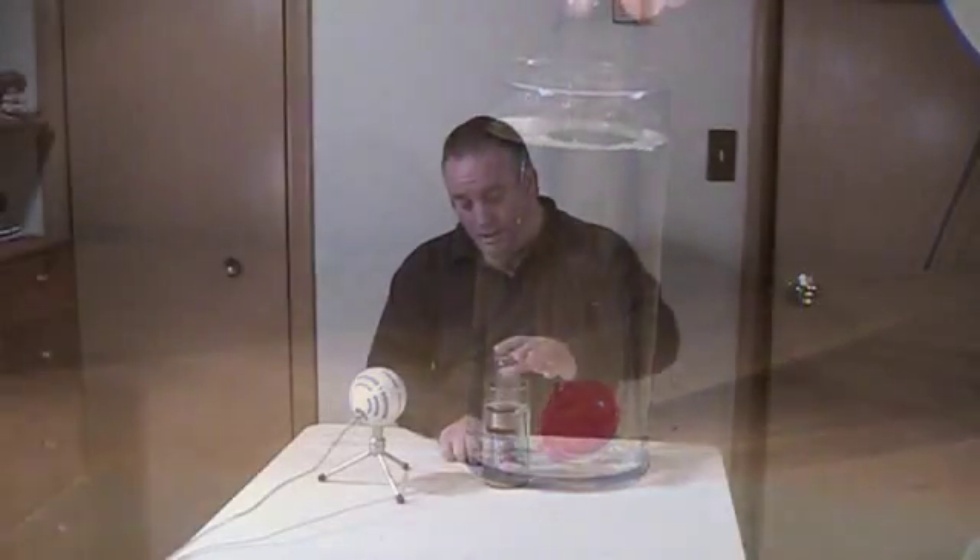Amazing! The bobber goes clear to the bottom. Why is that? Let's try it again. I assure you, this is an empty jar. It goes to the bottom again.